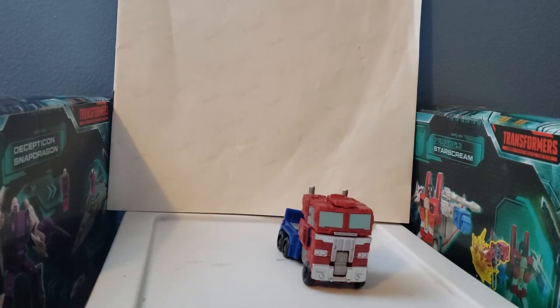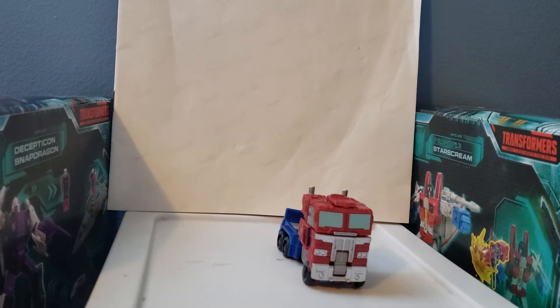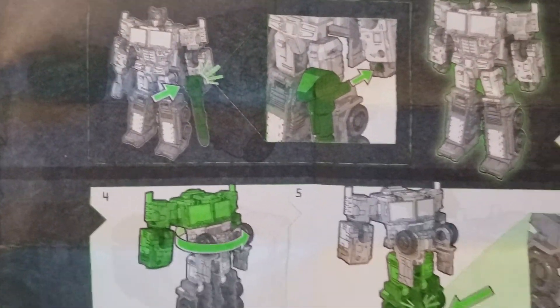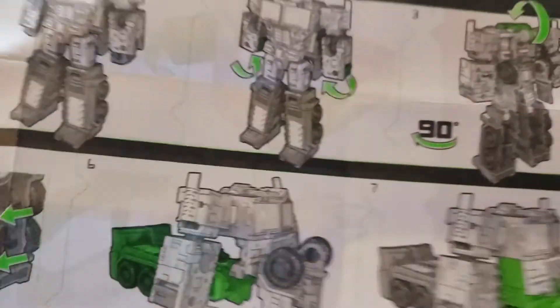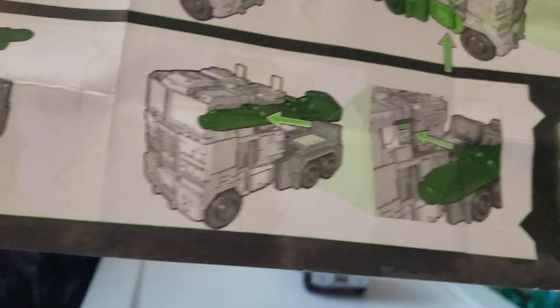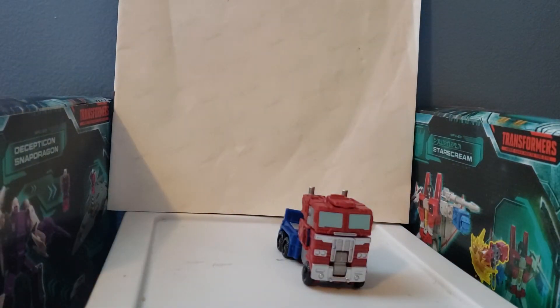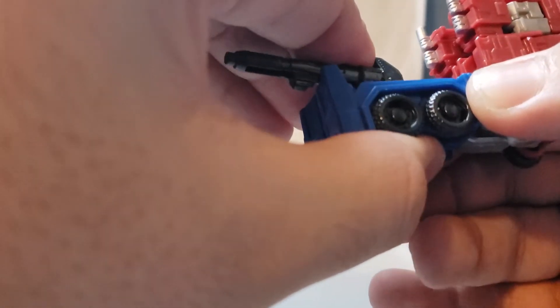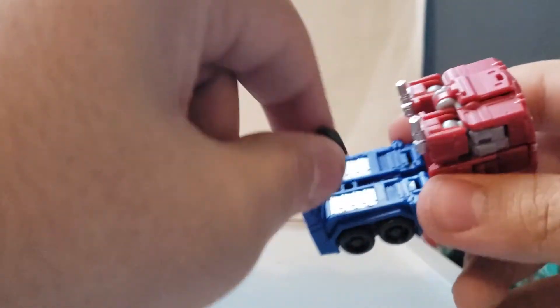Let me show you guys the instructions really quickly. Here is the front of the instructions. One thing many might notice — for Siege the instructions were in red, for Earthrise it was in blue, and now for Kingdom it's in green. The instructions do explain the transformation very well. For the gun, you can actually put it in a lot of places — you could put it right here on Optimus Prime, because there's a tiny hole and you can plug it in there.